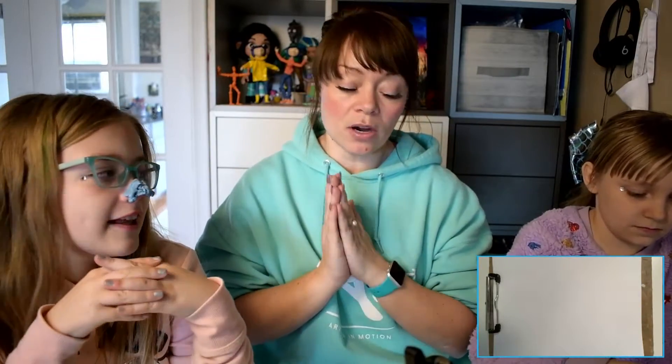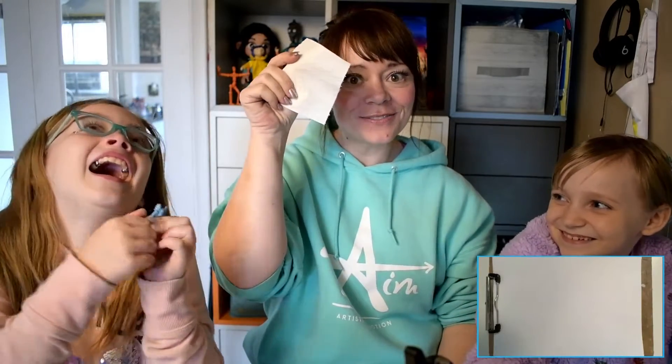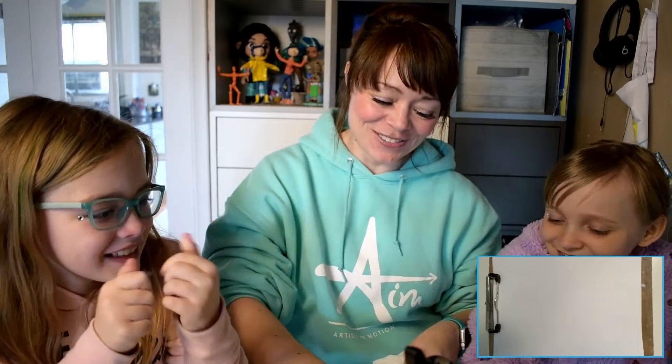The last thing that you're going to need today is some blending tools. We are going to be using cotton swabs — Q-tips — so you need at least one Q-tip. You also need one piece of toilet paper; I will show you why.